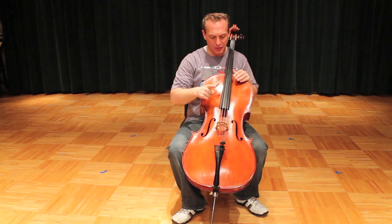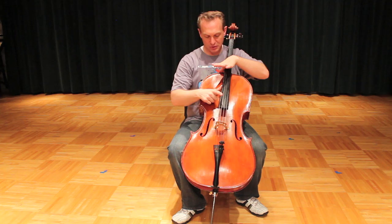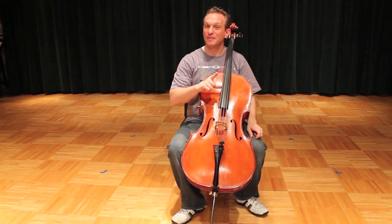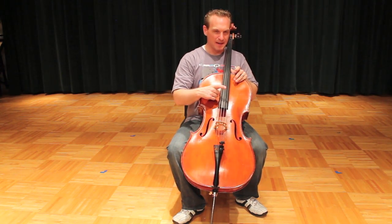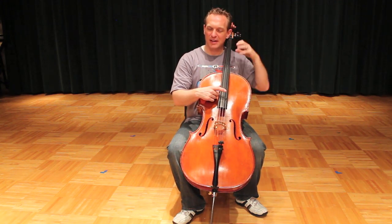First things first — make an L with your right hand and put your thumb against the fingerboard about halfway from the top of the instrument to the bottom of the fingerboard. Put your thumb there. This is going to be your plucking finger — your index finger. We're not going to use the bow, we're going to pluck for now. You should know Twinkle Twinkle Little Star, so if you get a note wrong, you can adjust a little bit and figure it out.